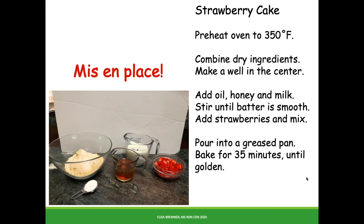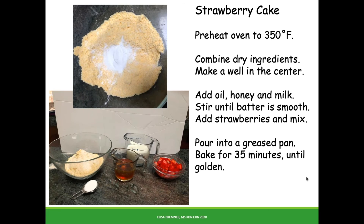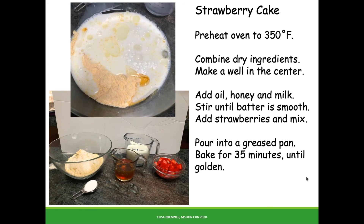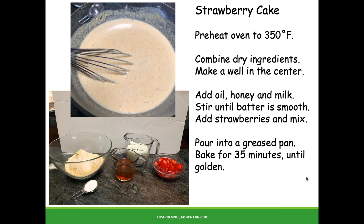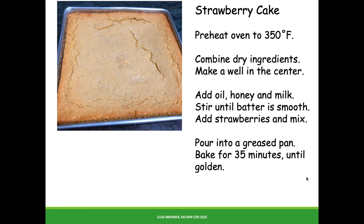Mix together the cornmeal and baking powder, the dry ingredients, and the wet ingredients — oil, honey, and milk — and stir until the lumps are gone. Stir in the strawberries, pop it in a pan, and bake. After about a half an hour, you get this.